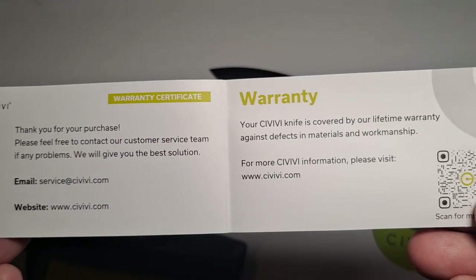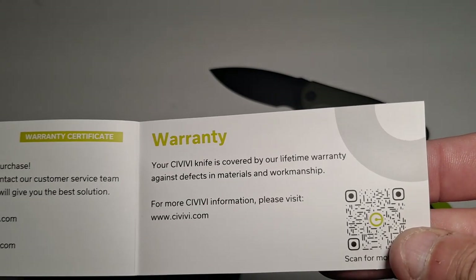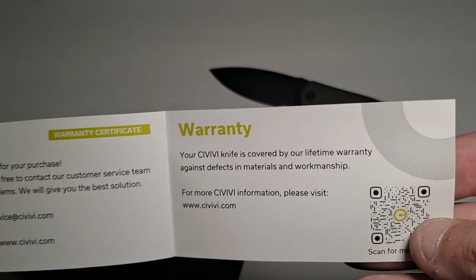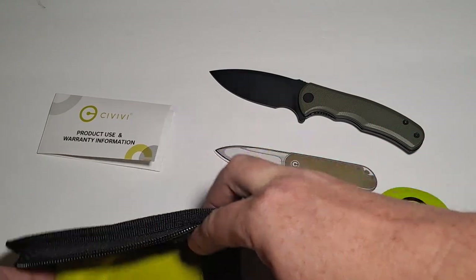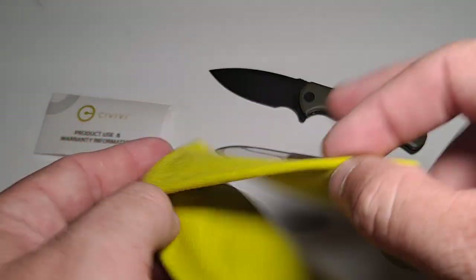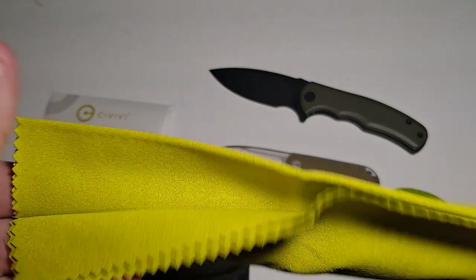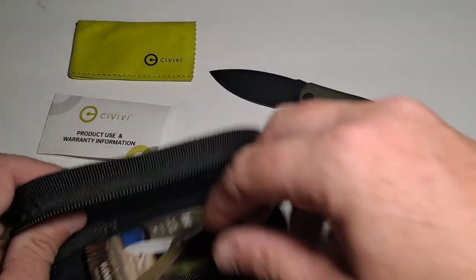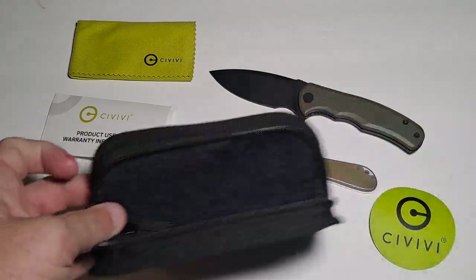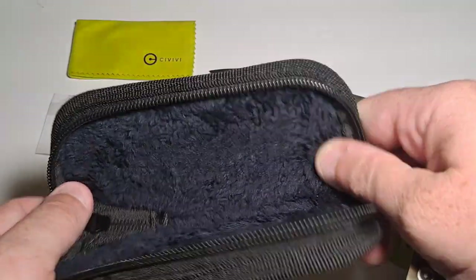And there's a warranty certificate — you have a lifetime warranty against defects in materials and workmanship, which is cool. You also have a small cleaning cloth, like a microfiber cloth. That's the inside of the case — it's kind of furry on the inside, which is kind of cool.